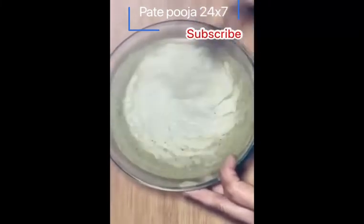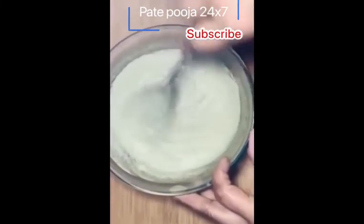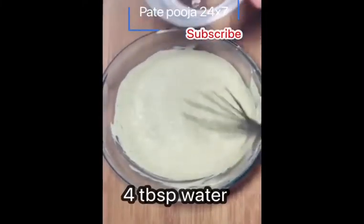You will have to make it flat. So make it once again. Please make this dough and tell us in the comment section how it turned out.